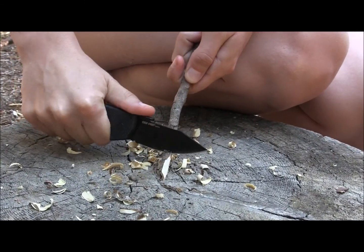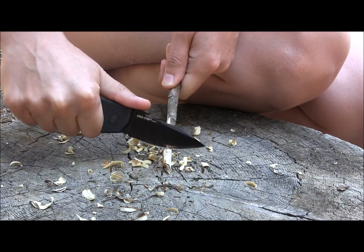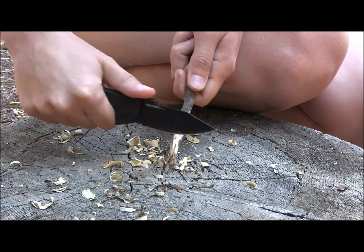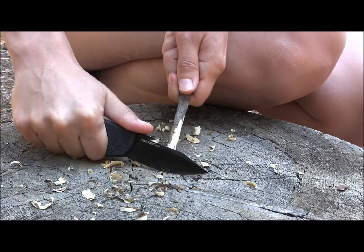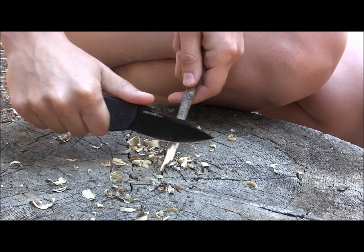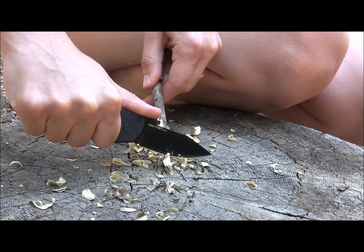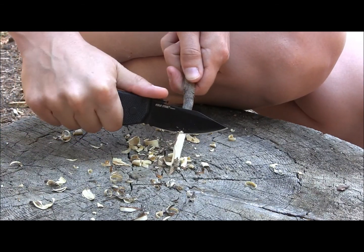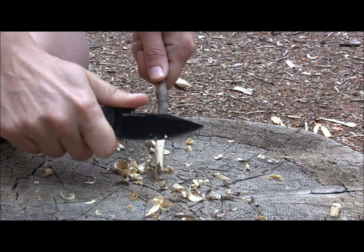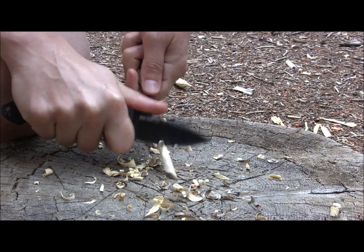Alright everybody, we have here a knife with a blade length of two and three-quarters of an inch. It has 8A steel with a Teflon coating and a hollow grind. And as you can see, I'm very easily just making shavings out of this and it just feels really good in my hand and very easy. There's also this blank spot here where I can move my hand up and get much better control on the knife. It's just great.